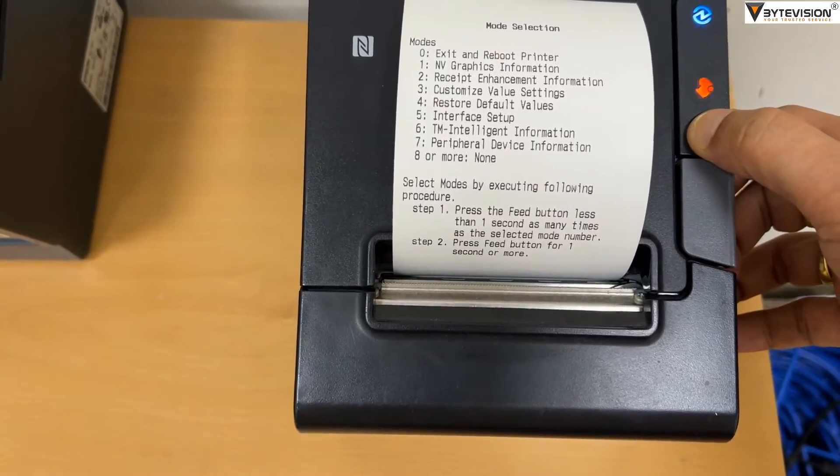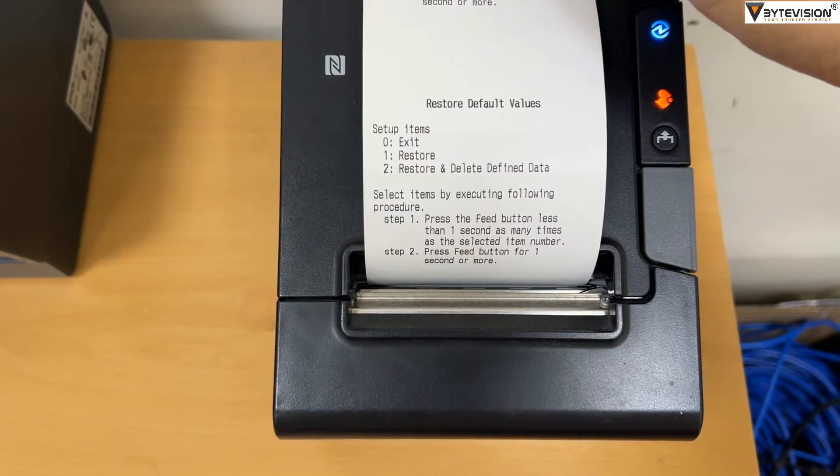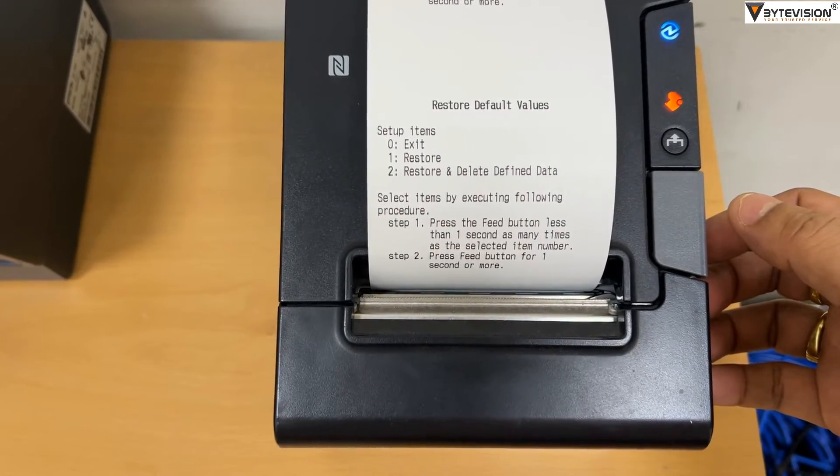Step 7: The setup items will print. Then select option 1 by pressing the feed button 1 time. Once completed.